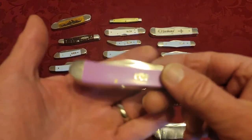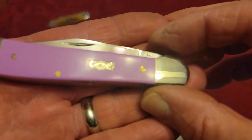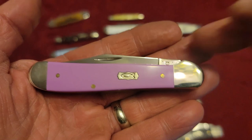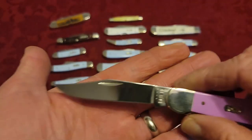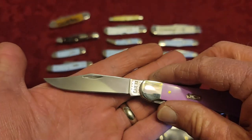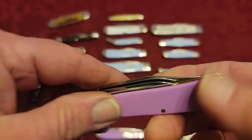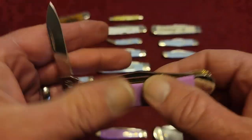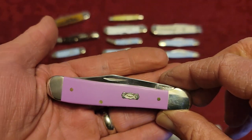Moving down, we have the Copper Head — not the Copper Lock, but the Copper Head. Again, one bolster is curved around like on the canoe. It has a nice clip point blade and a pen blade, and this cover material is synthetic but it's lilac.